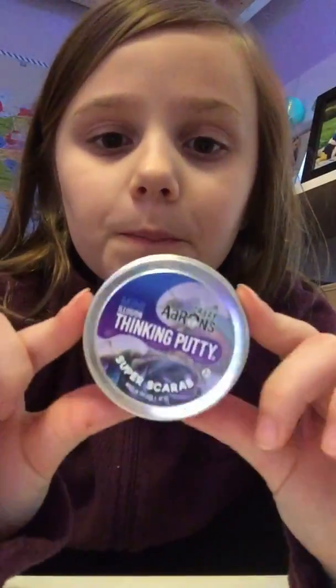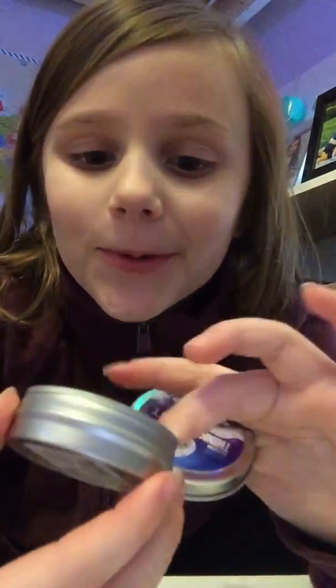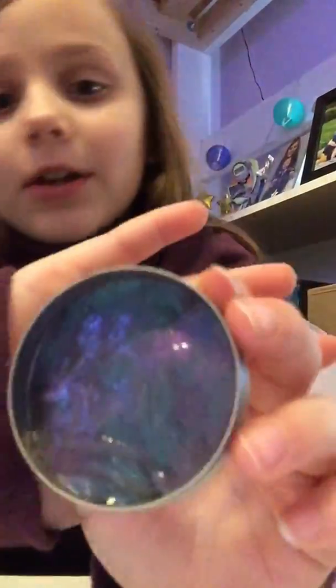Hey guys, I got a new putty slash slime. It's a crazy and stinking putty mini illusion. I got a super scar. It's so cool. Look at it.